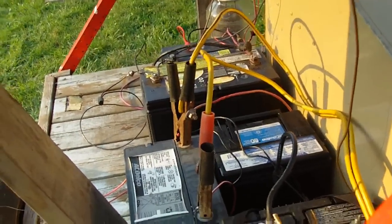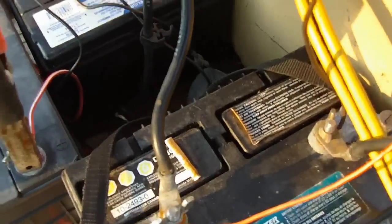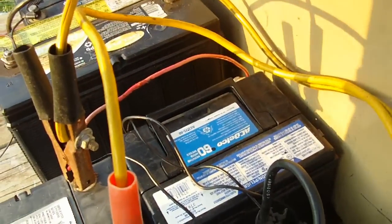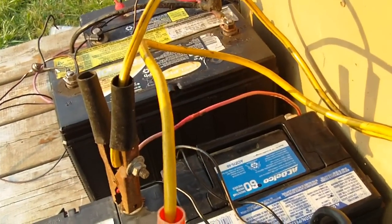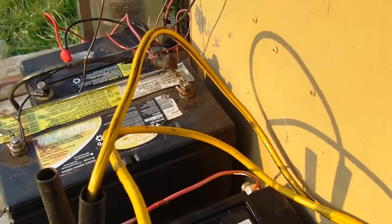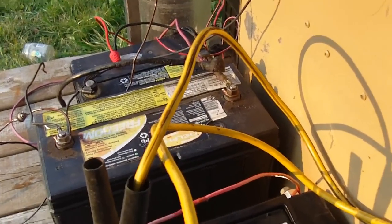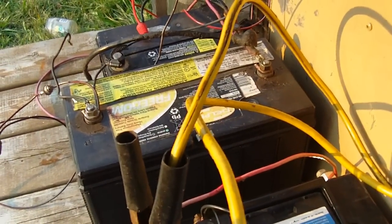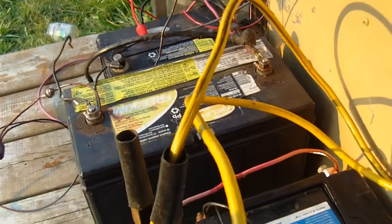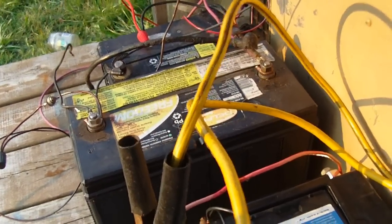I'm also going to do some improvements. I'm going to get rid of all these batteries and switch them out with deep cycle batteries. These batteries are just automotive starting batteries — they're not intended for deep cycle use. You can't discharge them like a deep cycle battery, or the battery will be destroyed. A deep cycle battery you can drain down to lower voltages and then charge them back up.